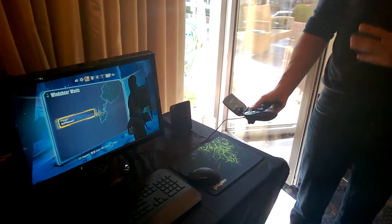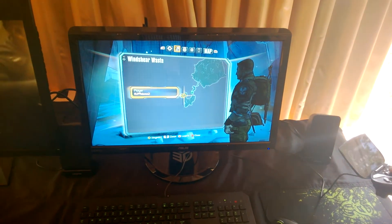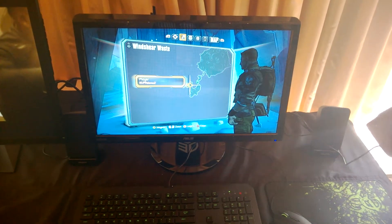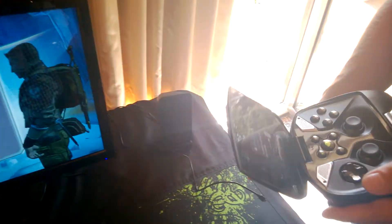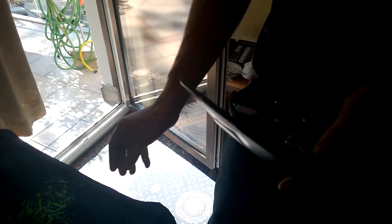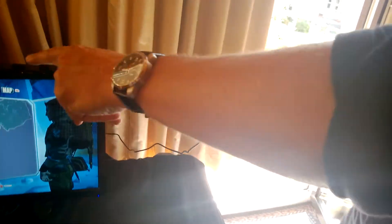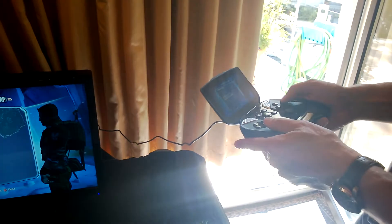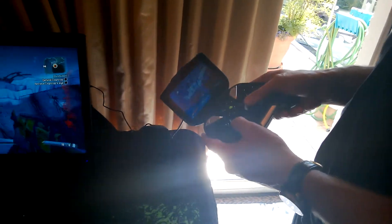There's a PC game running on this gaming PC, which has a GTX 760. If I just press the button I can connect to the PC, and you can see we're basically streaming the content to the Shield. The delay is almost non-existent.